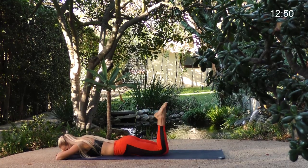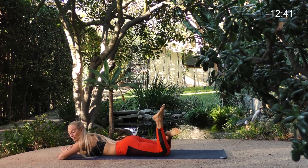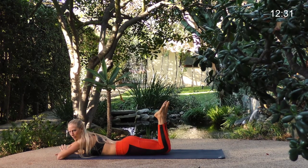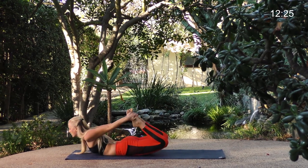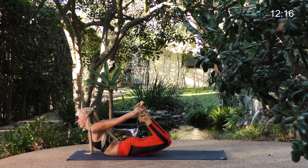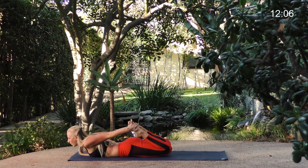Bend your knees and just windshield-wiper your legs side to side to even out the back. If you have low back pain, sometimes that's just our back muscles being weak — and we tend to hunch forward, especially us women as we get older, and by older I mean over the age of 18. Bend both knees, grab the outer edges of your feet or ankles, hug your knees in, and bow pose — kick your feet back, lift your chest. Breathe and work on expanding — do your best, kick your shins behind you, lift your chest. Slowly lower all the way down.